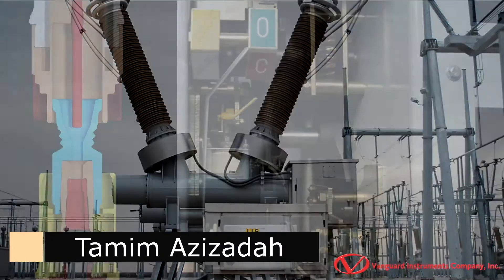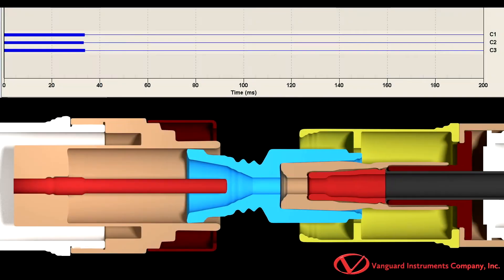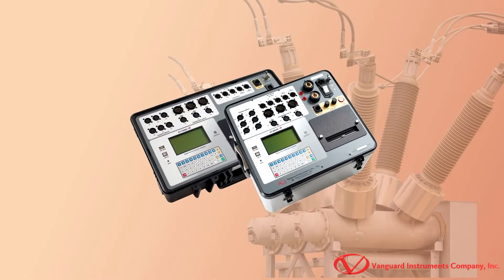Hi, this is Tamim Azizata with Vanguard Instruments, and in this video series we'll be going over how to perform various circuit breaker tests with the Vanguard CT7000 and CT8000S3.